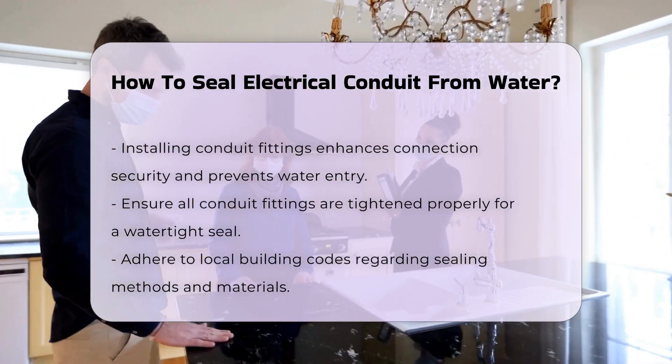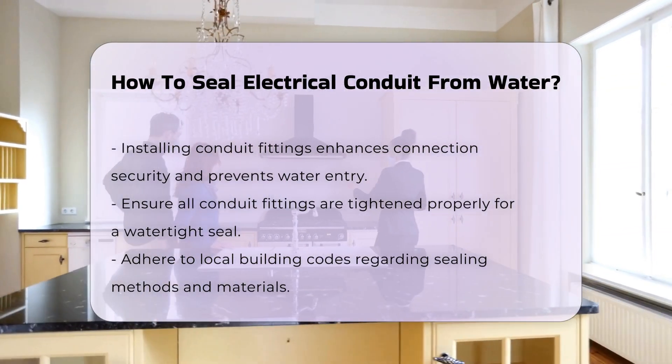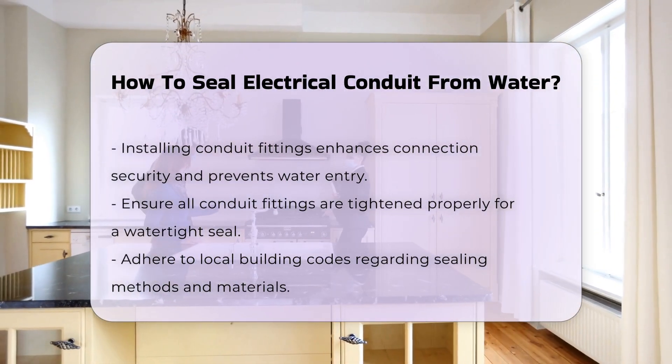Installing conduit fittings is another effective method. These fittings can provide a more secure connection and help prevent water entry. Ensure all fittings are tightened properly to maintain a watertight seal.